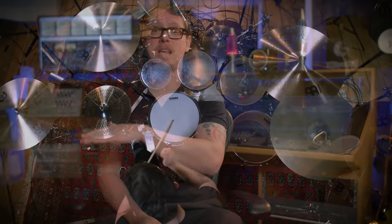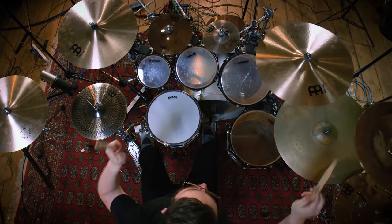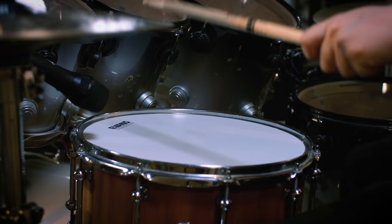Mike was playing his DW kit, which was a four-tom setup. The snare was a Brady, which are incredibly rare, and gave us a big, fat, wooden, snappy punch that's very desirable in the rock and metal world. The other choice I would have gone with would have been a very thick, heavy bell brass snare, but Mike really has a preference for his wooden Brady, so that's what we went with.